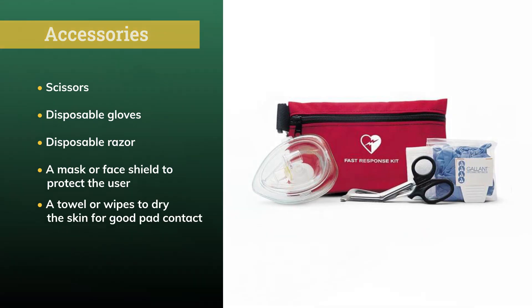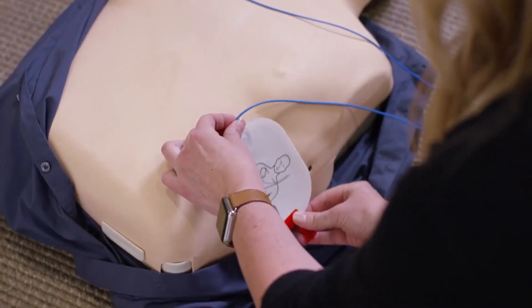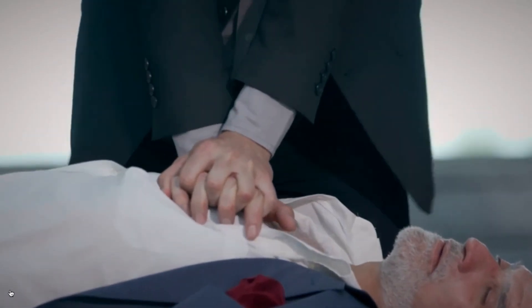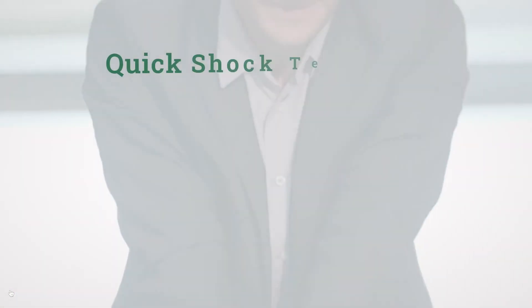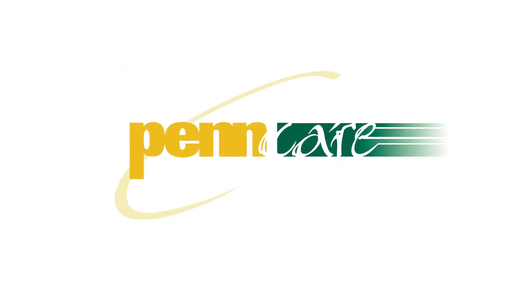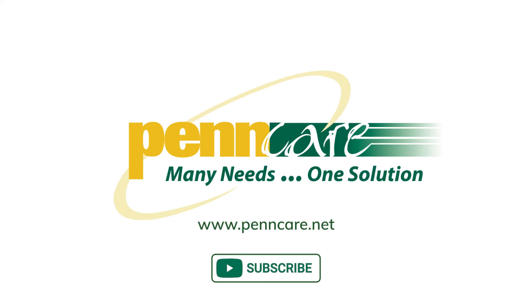The HeartStart Home AED's ease of use makes it the best choice for a home defibrillator. Philips Smart Analysis and CPR Coaching are there to guide you through the stress of a sudden cardiac situation, and Philips' patented quick shock technology ensures that victims receive the highest peak current in the first shock. For more information about the Philips HeartStart Home AED or other products from the Philips family, contact PennCare, your trusted leader for medical supplies and equipment. Please remember to give us a like, leave a comment, and subscribe to our YouTube channel.